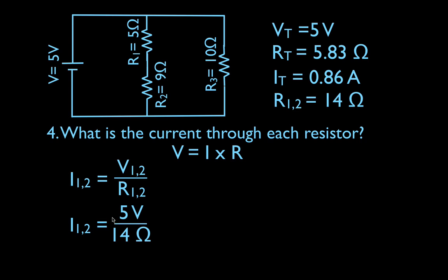The current through R1 and R2 equals the voltage across R1 and R2 divided by the resistance of R1 and R2. These two resistors are in parallel with the battery, so the voltage across the entire branch is five volts. I use the voltage across the entire branch and the equivalent resistance of R1 and R2 — which is 14 ohms — not the individual resistances separately. That gives me a current of 0.36 amps through that branch.